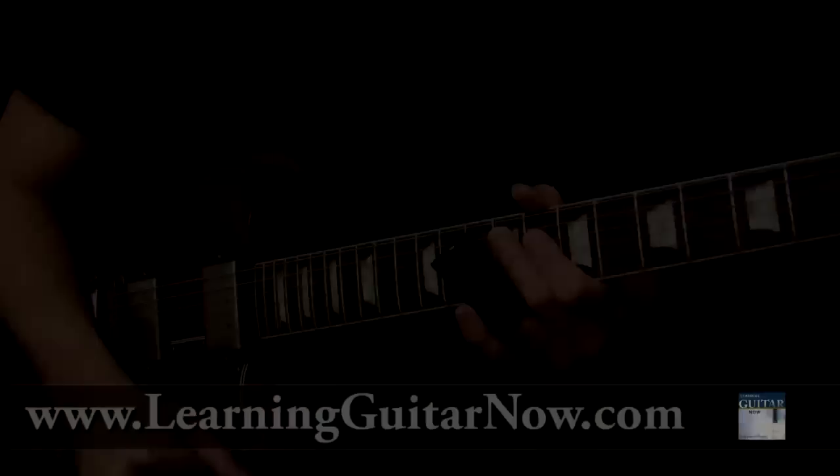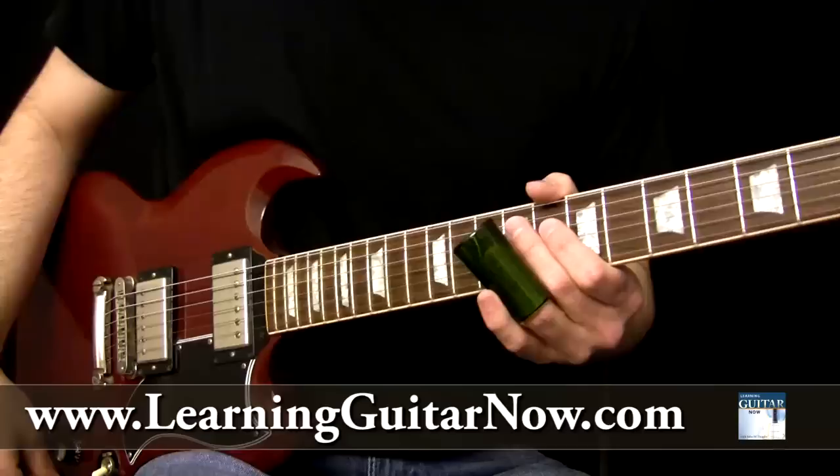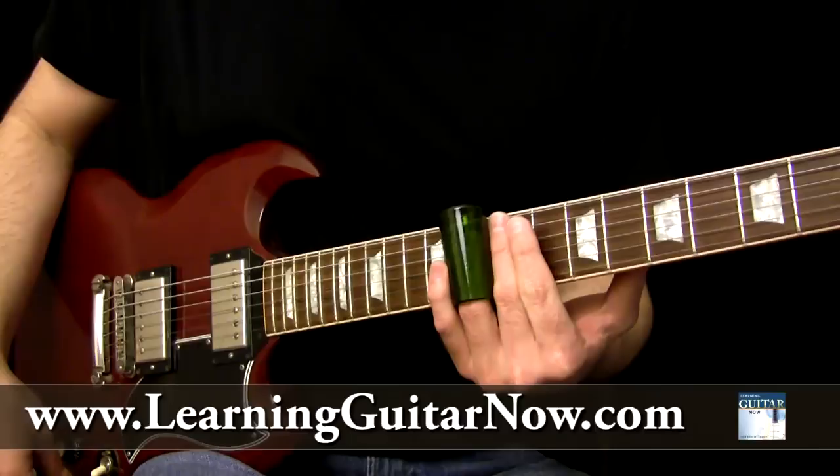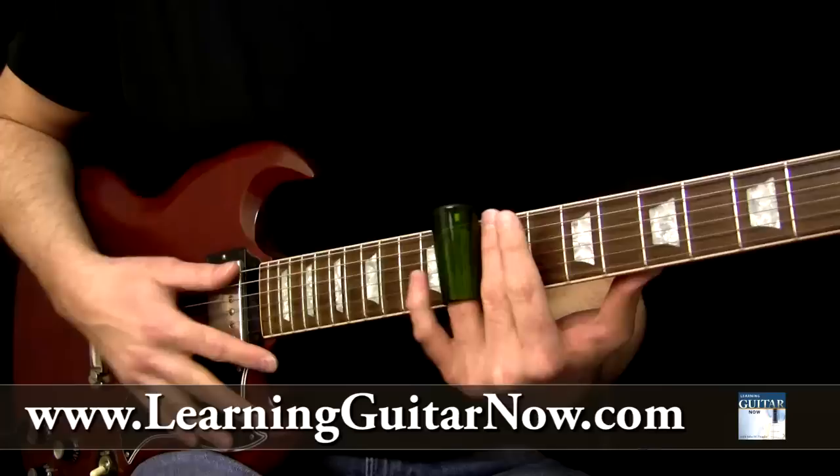Now that you've heard what the lick sounds like over the backing track — this is a Duane Allman style lick played in the key of D in open E tuning for slide guitar — I'll go ahead and break down the lick slowly. It starts off on the 10th fret. In open E tuning, straight across the 10th fret is a lot of where Duane Allman played a ton of his licks. That's a D major chord.